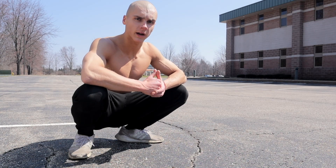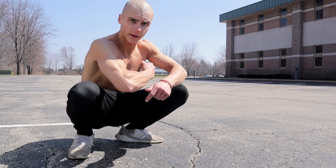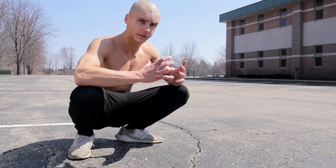What's up everybody, today I'm going to show you how to perform the close grip push-up. This is really going to light up that medial head of your triceps, and this will help thicken out your arms.